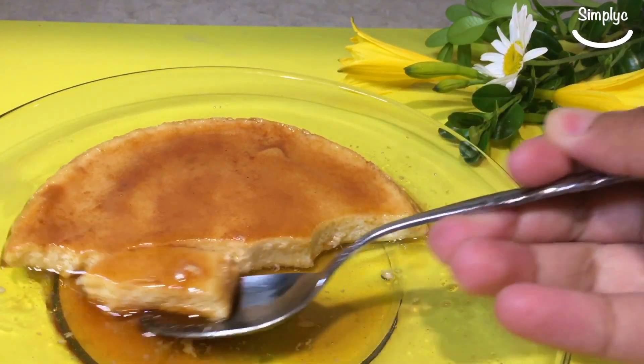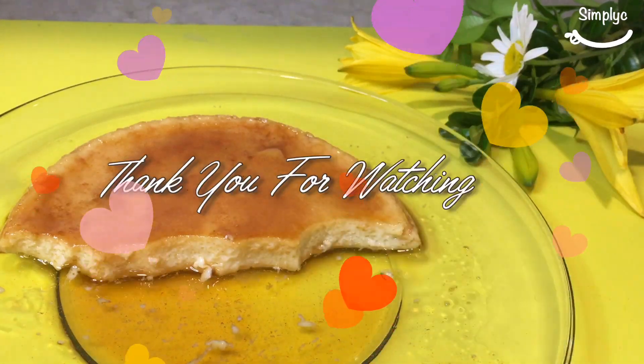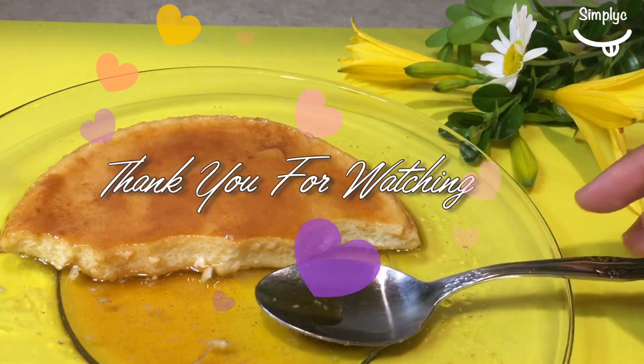I'll open it up to the end of the day. Now I'm going to remove the lid. Then I'll remove the lid. Thank you.